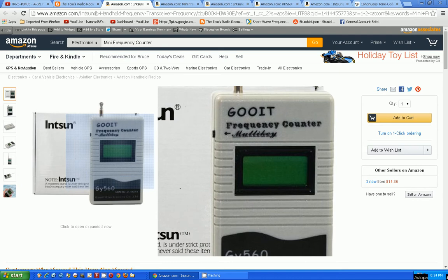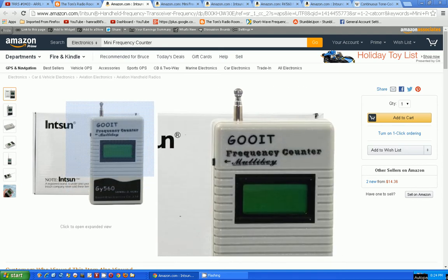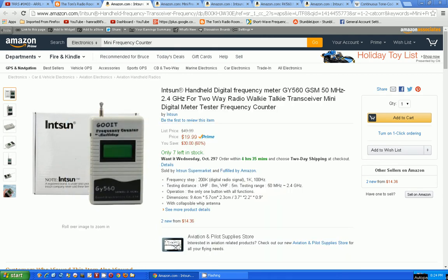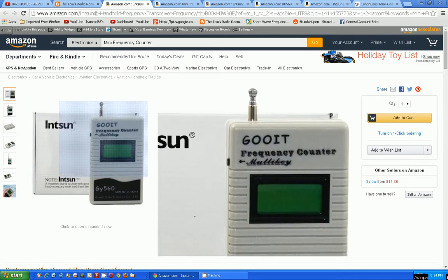Here's the item — it's the GUIT, GUIT... what the heck — frequency counter. It says it's the ISUN handheld digital frequency meter GY560, GMS 550 megahertz to 2.0 gigahertz for two-way radio, walkie-talkie, transceivers, mini digital meter tester frequency counter, and any other word you can think of thrown in there. I love the name GUIT!